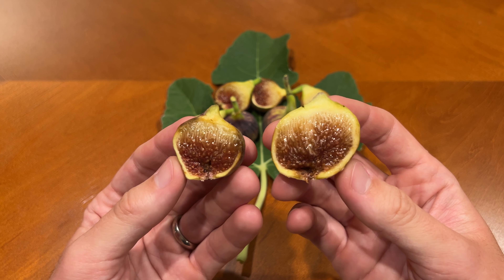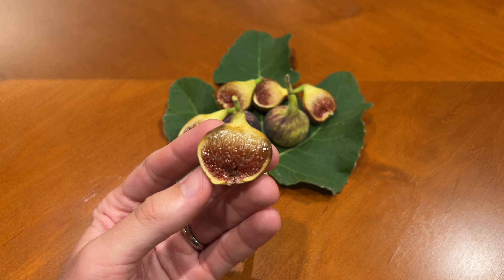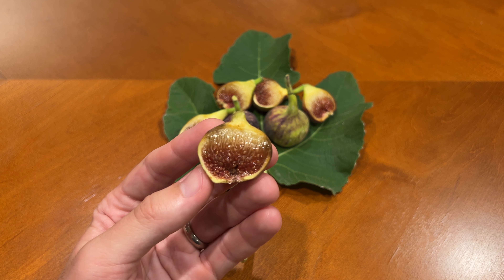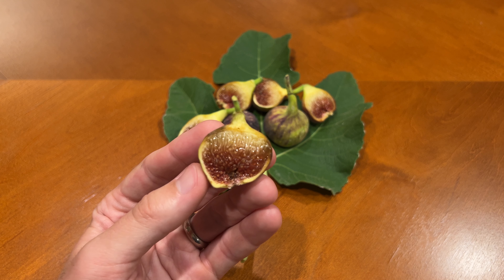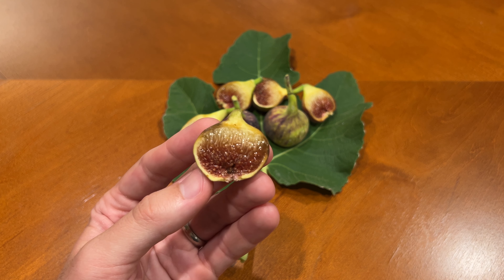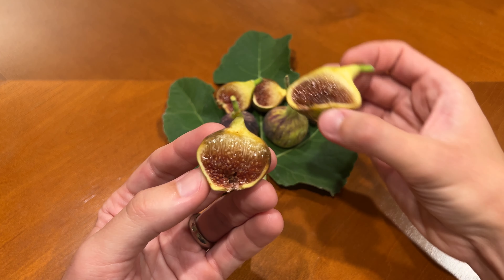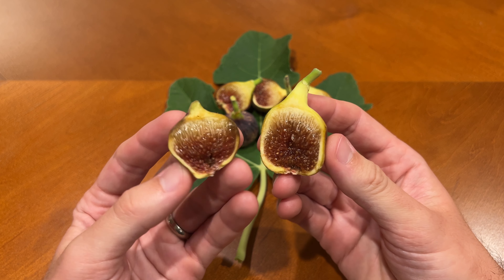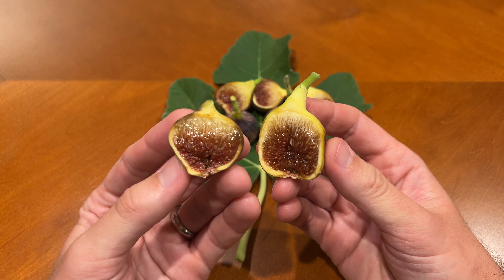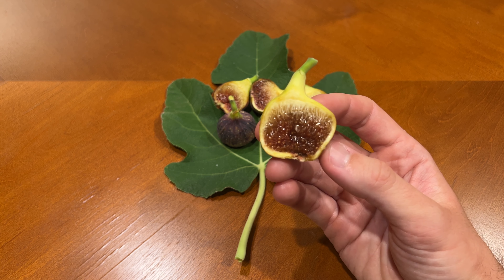Let me try the piece in my right hand first. Wow, that is for sure a top-tier fig. It has a smooth texture, a very sweet taste, and a nice berry flavor reminiscent of a strawberry. I really enjoy it and I can see that the hype it's been getting is well deserved. Trying the other piece — yeah, that is also fantastic. Definitely a top-tier fig.